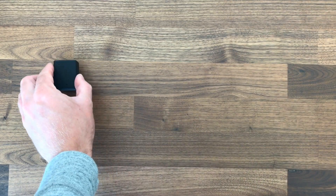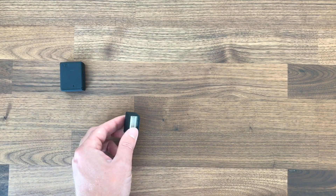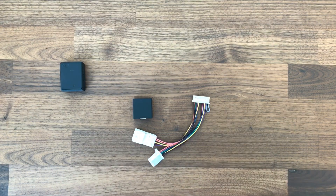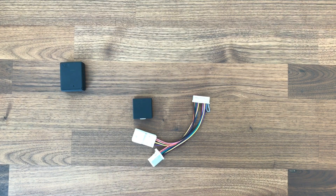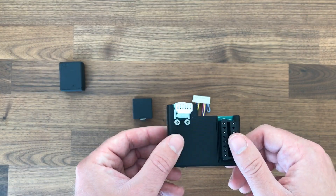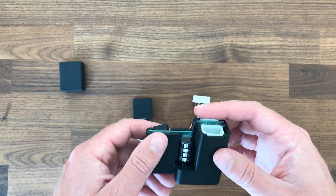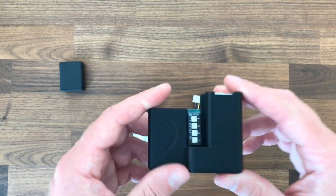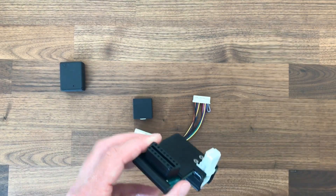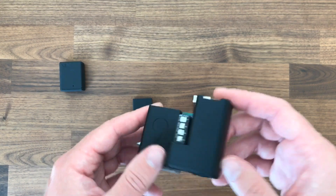Next up is essentially the new giraffe — this is the relay, and here is your giraffe component, and that is replacing this here. The original giraffe was big and bulky. You had to remove your front cover off of the forward-facing camera to install this and you couldn't put it back on. The Panda mounted right here so it made it even bigger and bulkier — wasn't really great for people who like a clean install.